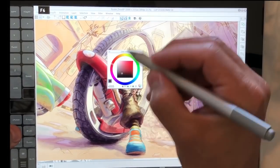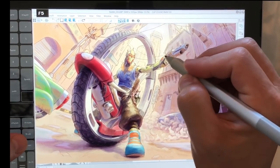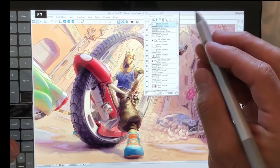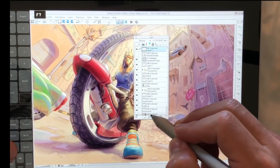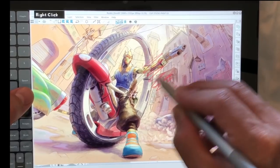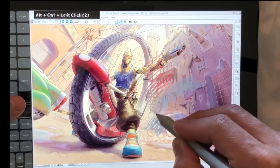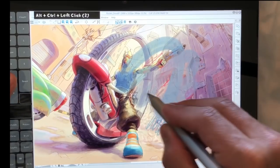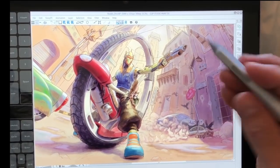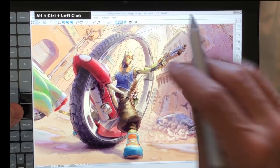Here you can see I'm pulling up the color wheel and getting a brush. I'll do a brand new layer, pick colors, and adjust the brush size. Working on this larger file, I was getting the same performance issues I'll demonstrate at the end of this video. Let's go ahead and bring the brush size down so you can see what that looks like.